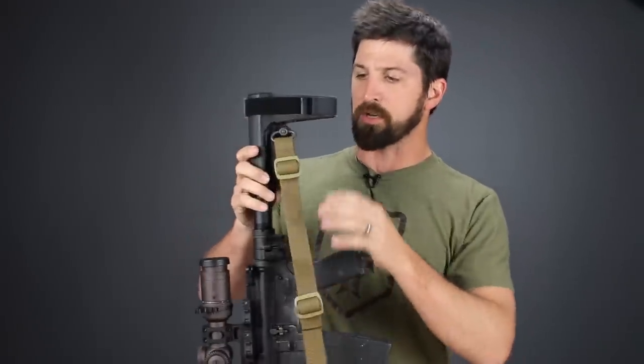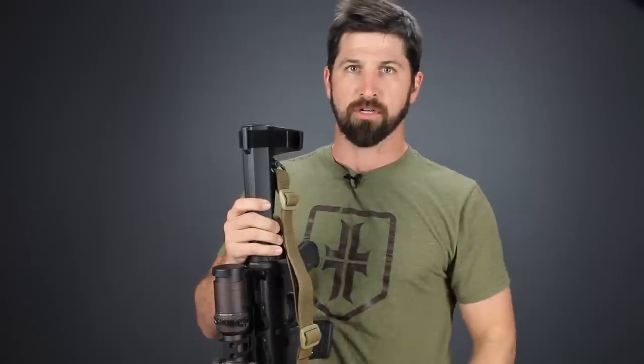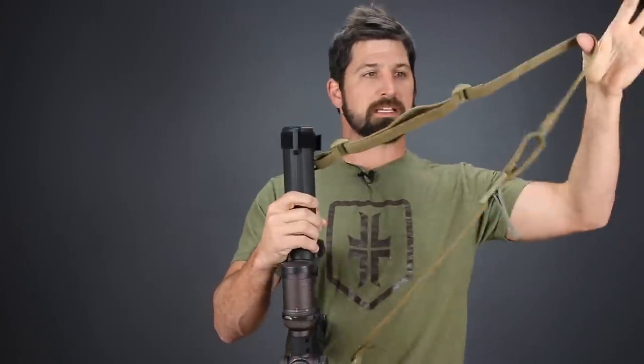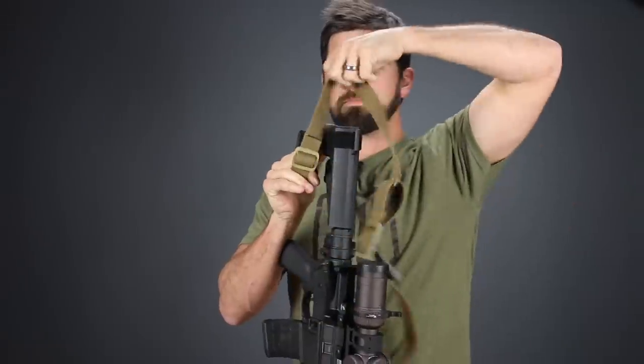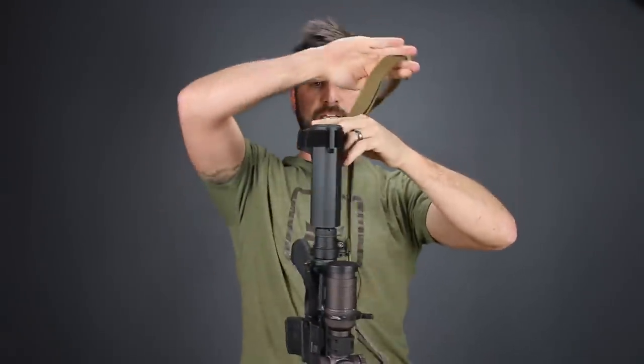All right, step one: go ahead and take your buttstock — or in my case my pistol brace — and collapse it all the way in. Then take this excess and make sure it's loosened up enough so that you can come over the stock or the brace like so. You're basically just gathering this and coming around it.